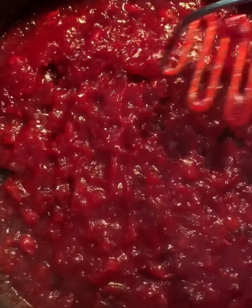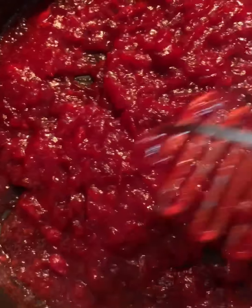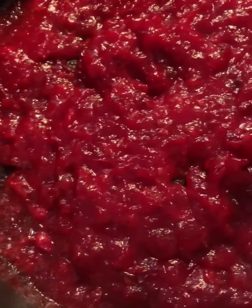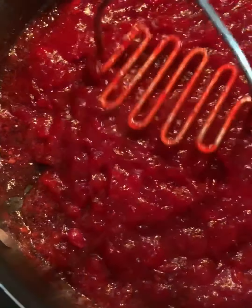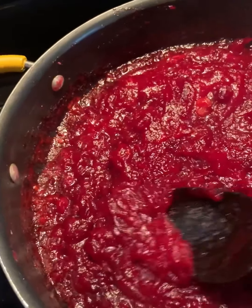It's pretty well blended — there might still be a few little chunks of cranberries, which is okay. Overall I think it came out pretty good. I actually tried a little bit while it was still hot, like this, for breakfast. I think it's the perfect consistency.